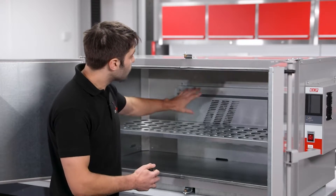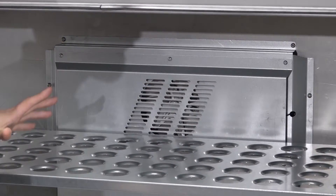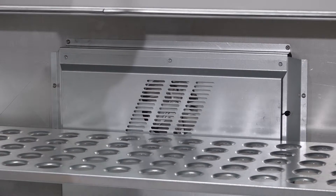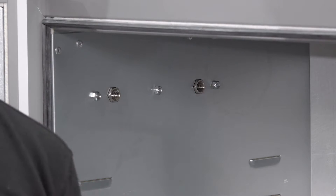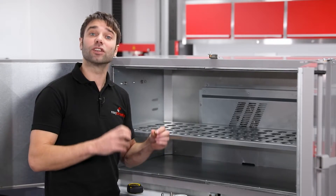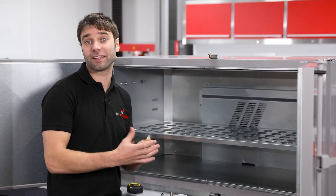At the back of the oven, we have the fan and the heating element, and this has been optimised to provide a very uniform temperature profile throughout the entire chamber. On the left hand wall of the oven here, we have the two vacuum ports, which are threaded with the industry standard quarter inch BSP thread, compatible with most vacuum and pneumatic fittings.